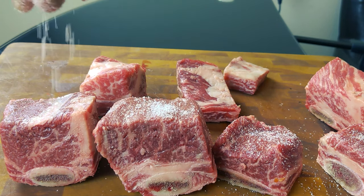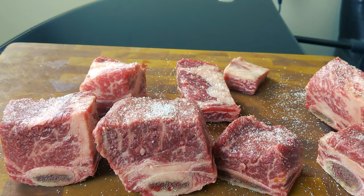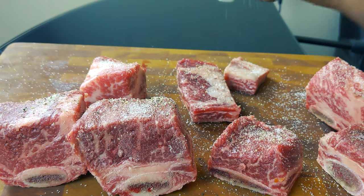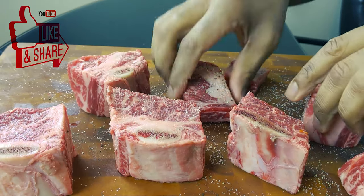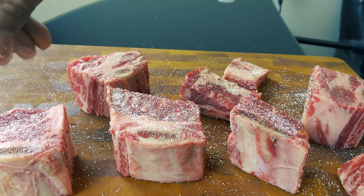I'm using pink Himalayan sea salt. Supposedly it's got some good qualities about it. I've always used regular salt, but you know what? Sometimes you gotta step the game up a little bit. And we're gonna do the sides. You don't know what these little pieces are gonna do, but whatever — they're real good.